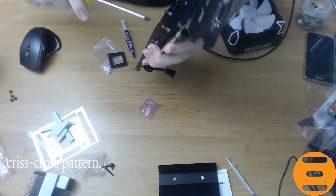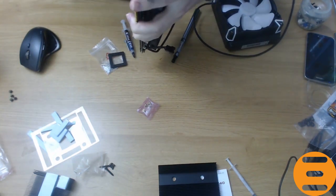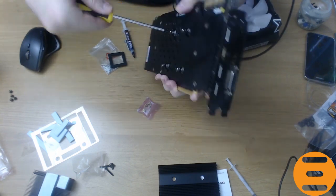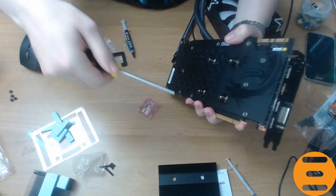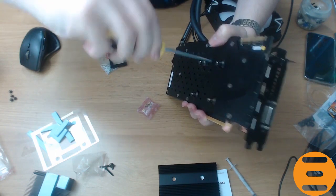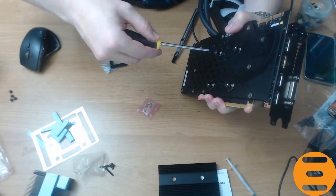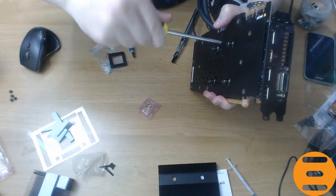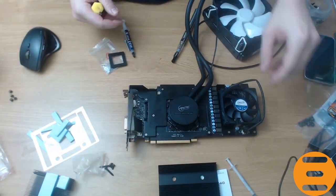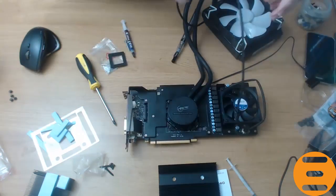The pump will be powered by a Molex connector and a 140mm fan is powered by a splitter that connects the 18mm fan to the GPU header.